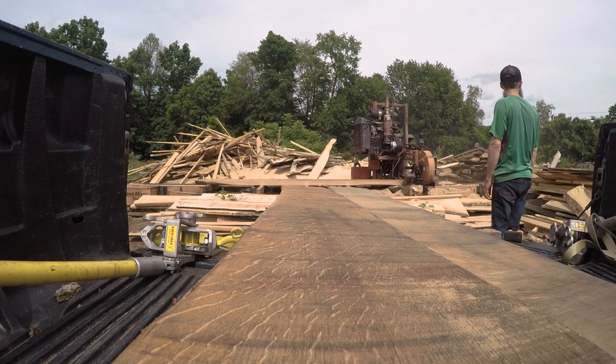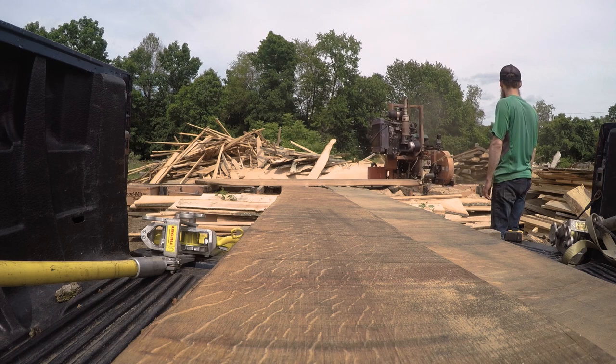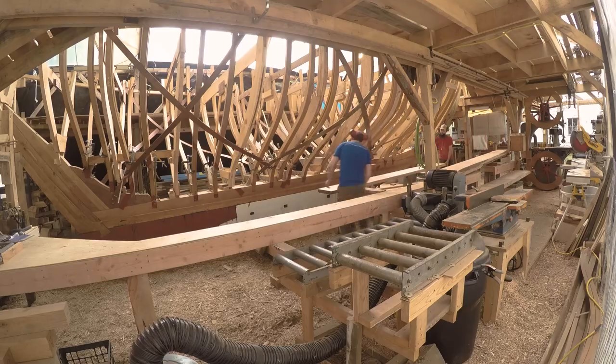A big shout out to Bear Creek Mill for making time for us on such short notice and helping us get these boards down to the right thickness much faster than any of our other options.